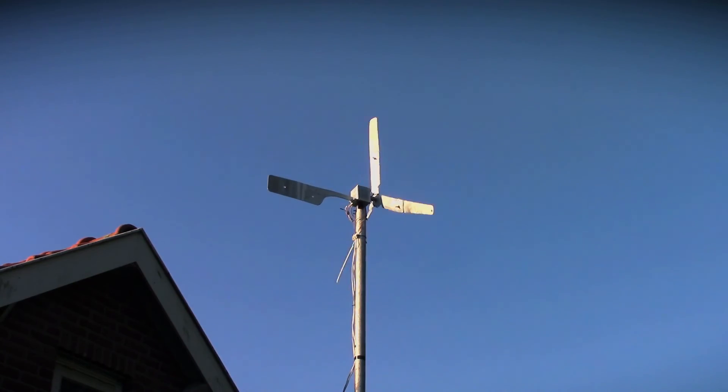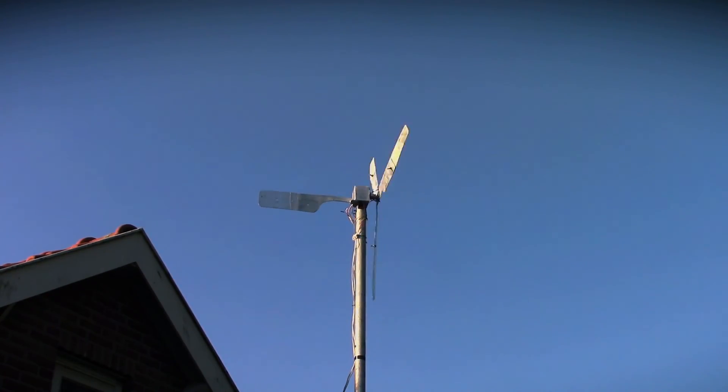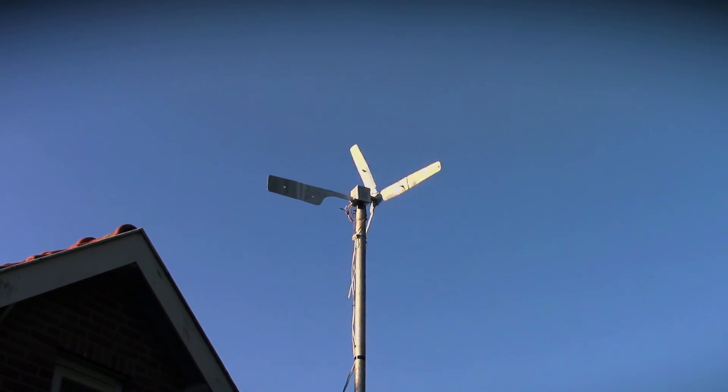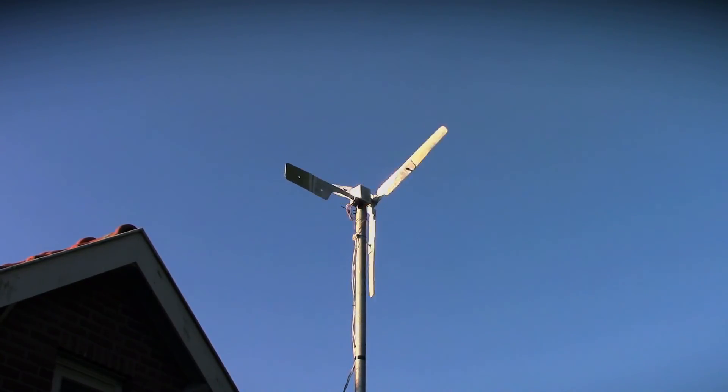My wind turbine is made mostly from scrap materials that didn't cost anything at all. I did have to buy some new parts, like the generator and some of the electronics, and I also had to get a car battery. But overall, the cost of my wind turbine is less than that of most off-the-shelf mini wind turbines.